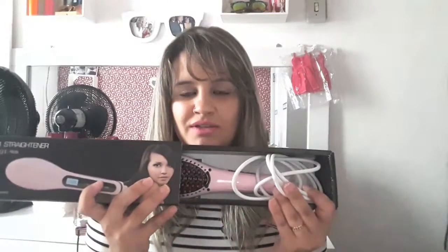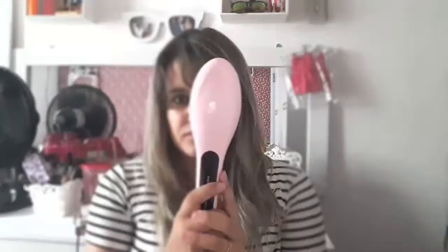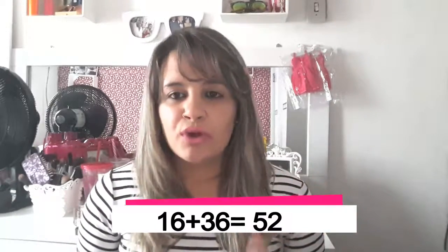Então eu vou tirar da embalagem pra vocês verem. Ela é assim — rosinha e clarinha — e tem esse display aqui que é onde vai a temperatura. Ela tem disponível nas cores branca, preta, rosa pink e rosa clara. Eu escolhi a rosa clara. Eu paguei nela R$36, e com frete ficou em torno de uns R$52. Vou deixar o link no box de informações caso você esteja querendo comprar.